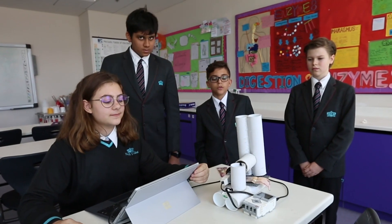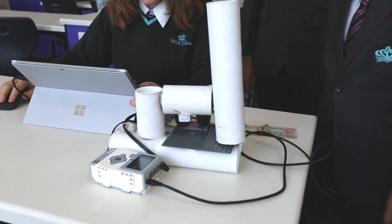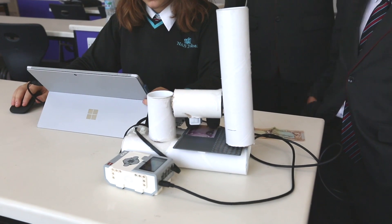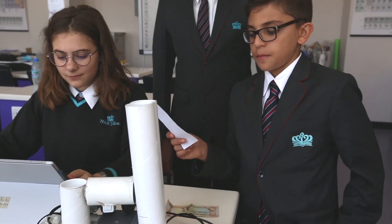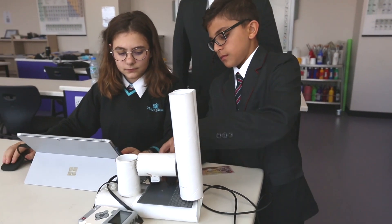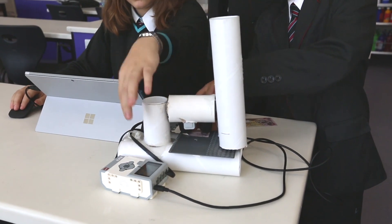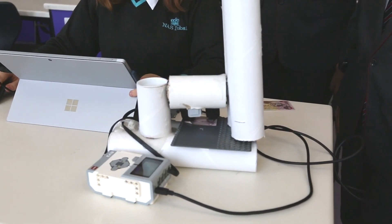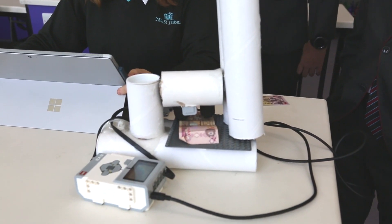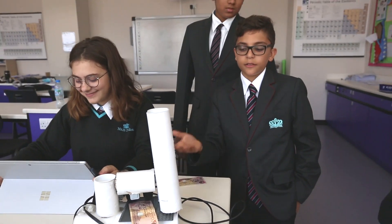Now let's see how it works. As you can see, the fake money has been sent back. Now let's try it with some real money. As you can see, it has detected that the money is real and has let it through.